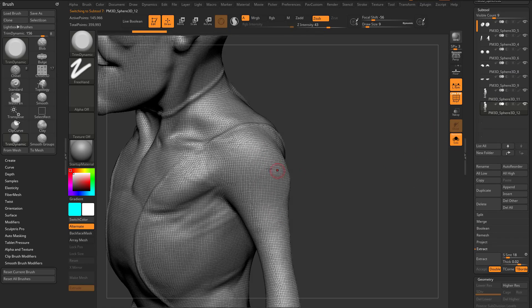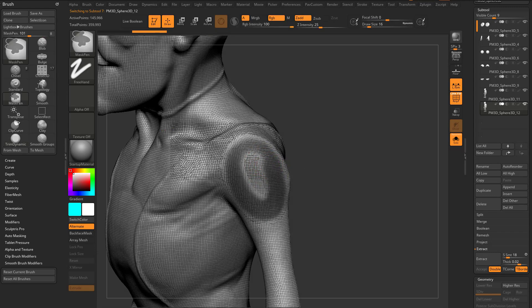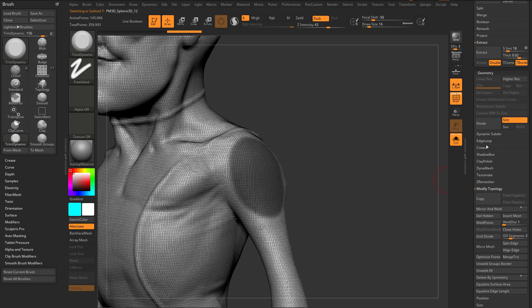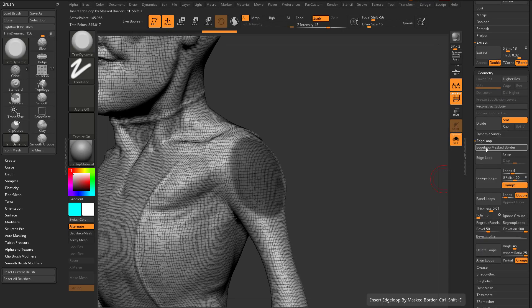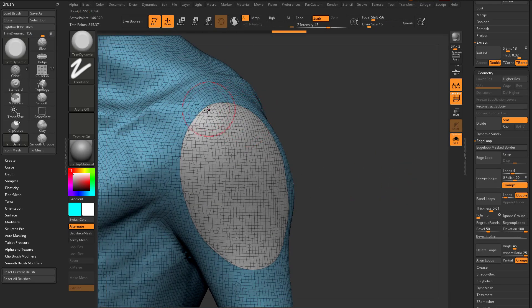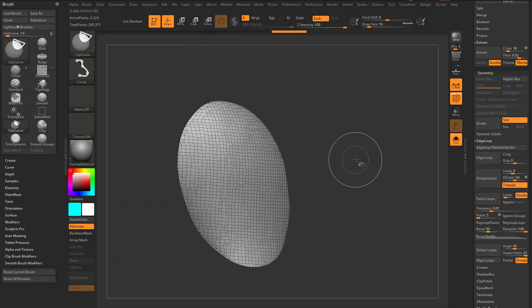Let's look at more alternatives. Delete those two and go back to our character, duplicate him off. Another way to get a cleaner cut is to go to Geometry > Edge Loop > Mask Border. If I Ctrl-drag now, you'll see it put a slice through that entire edge — that seemed to work pretty well.